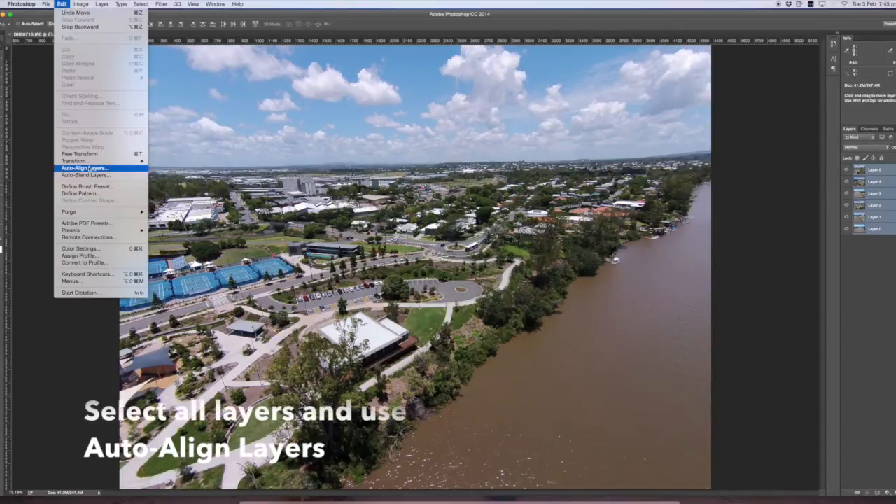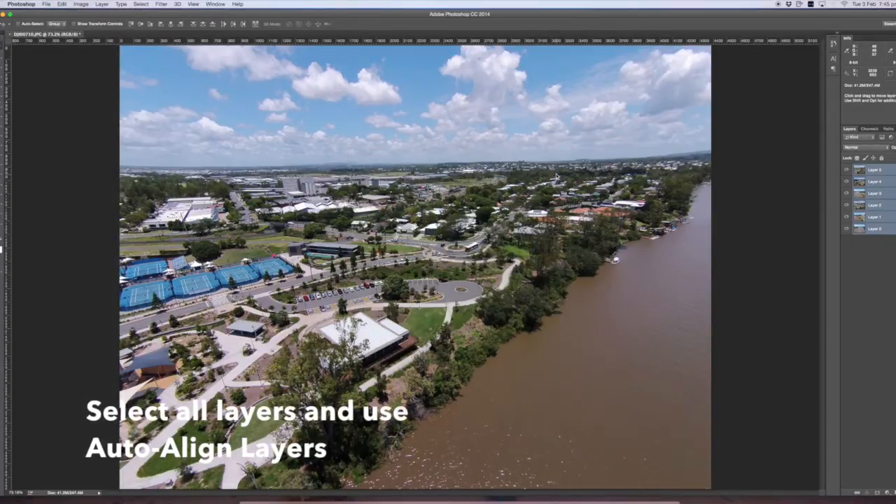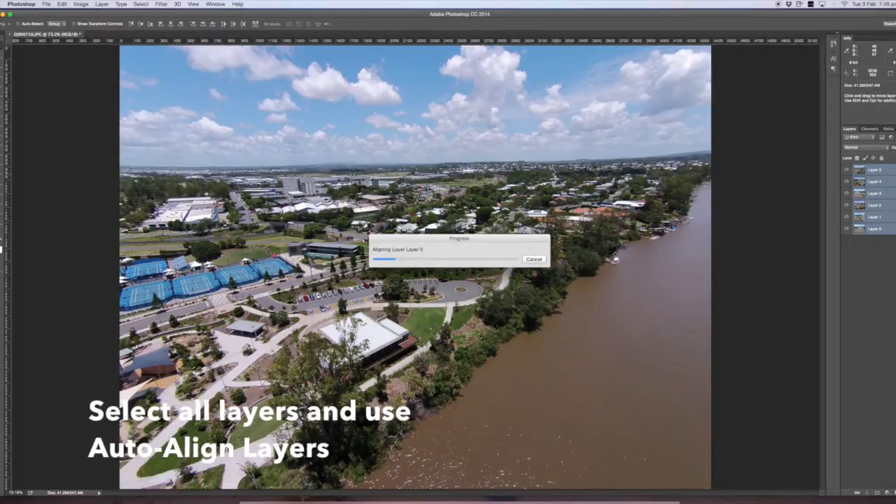Select all the layers and use auto-align layers. If you choose the 'Reposition' option it gets the best result. You can play around with this setting and it will show you different options.